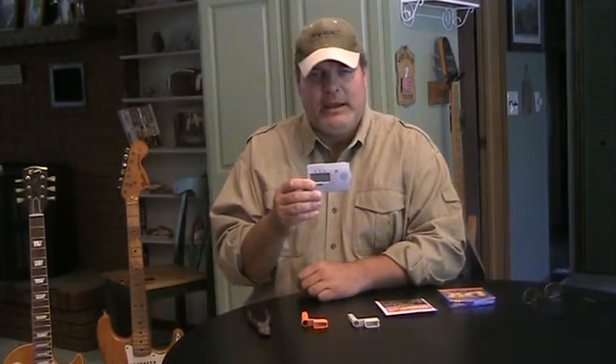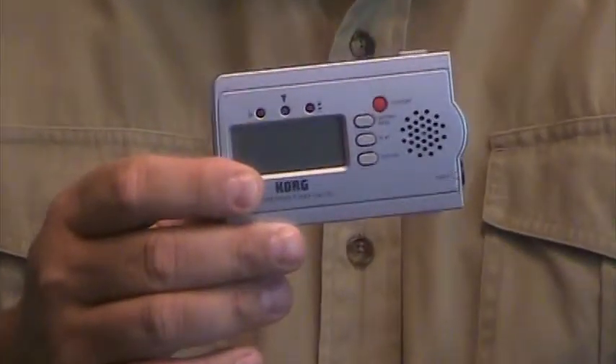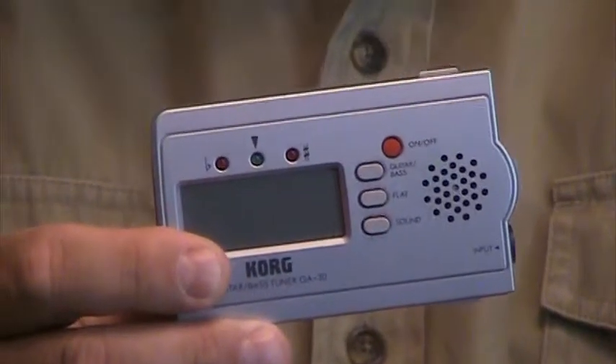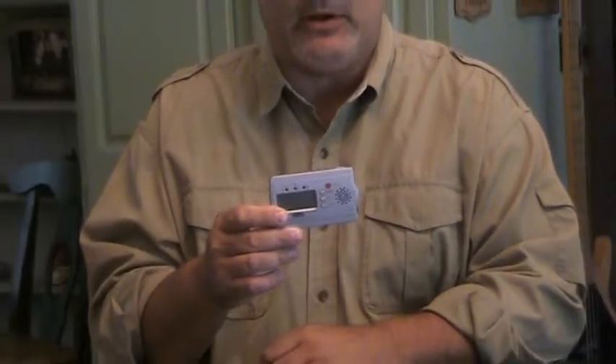The next invaluable tool you're going to need is a tuner of some sort. This is a small Korg tuner that I picked up at the local music store — I think I paid about $30 for it. It's a very good tuner: lightweight, portable, and very accurate. You're going to want to have it. It doesn't have to be this specific one, but a tuner of some sort you must have. I like the Korg because it's easy to carry, it's inexpensive, and it gets the job done.